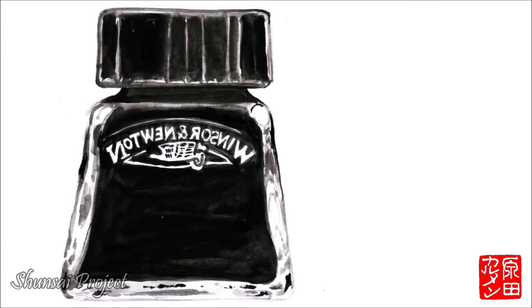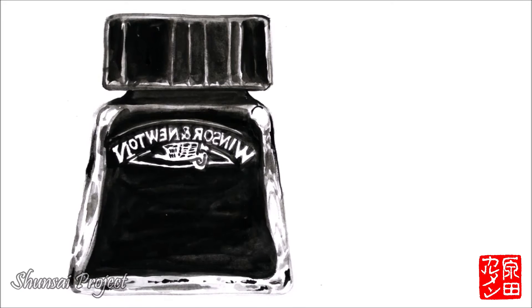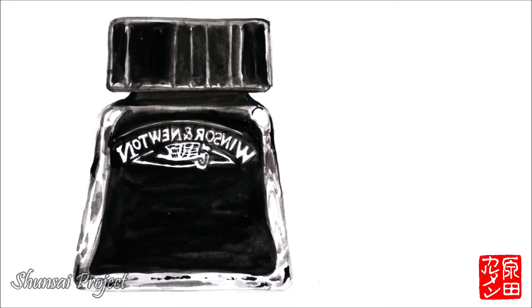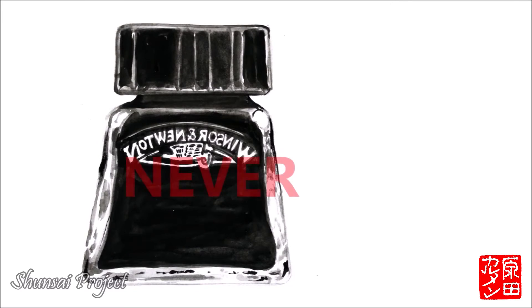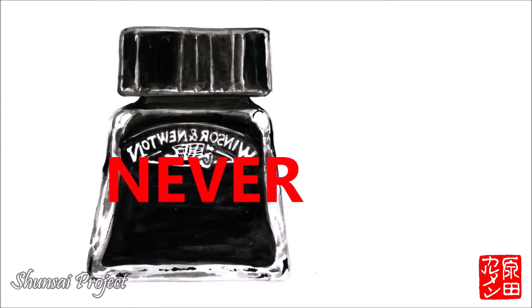It is also a very common mistake to think that so-called Chinese ink is used for calligraphy. Chinese ink spoils the brush, so never use it for calligraphy brushes.